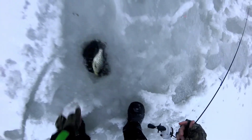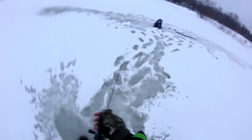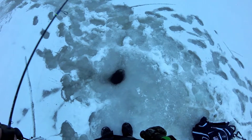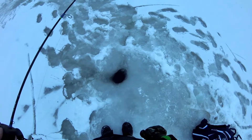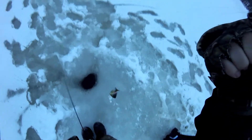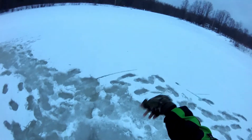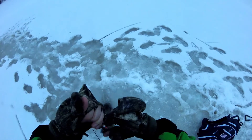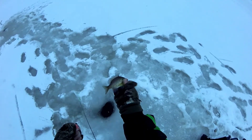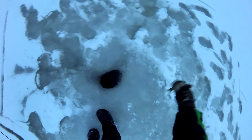Got something — got a little gill. Look at that, that thing is tiny. That might be the smallest gill I've caught, definitely this winter, but even in the summer that guy is two inches, maybe three inches long. That's like live bait for a bass almost.